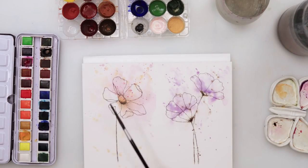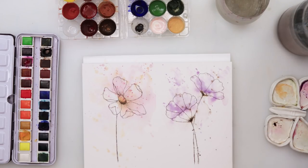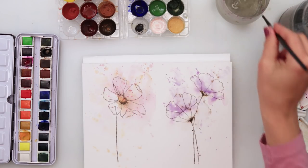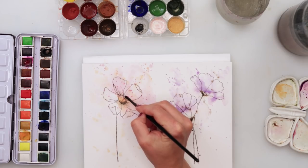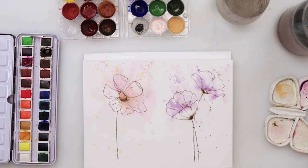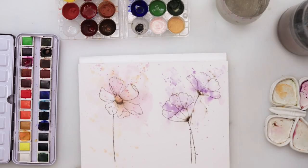Just a couple more splatters around the flower, and I'll pick up a little dark brown and add it above the center to make that part slightly darker. That's it — nothing more to this one. A couple of smaller splatters on the second one, and that's it.